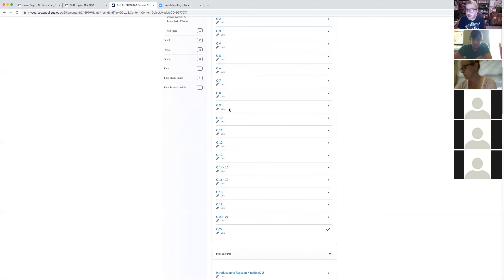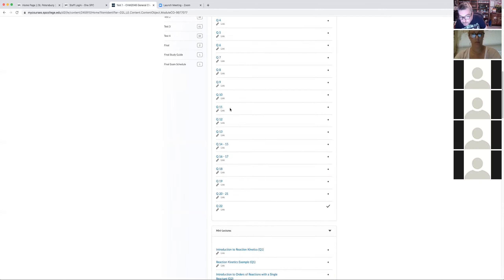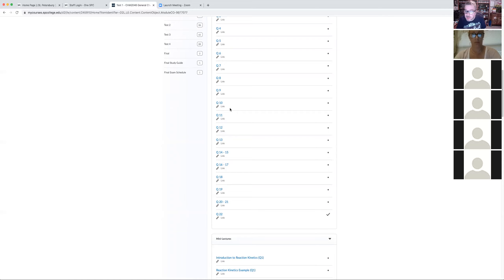Student: Should the majority of learning come from mini lectures or the lecture PowerPoints? Instructor: Both, really, but if it were me I'd be watching the mini lectures — they bring all the information together much better than just reading the PowerPoints. The PowerPoints cover the same content, but the mini lectures are much more detailed and interactive. The textbook is best used as a secondary reference, and possibly useful for the essay questions.